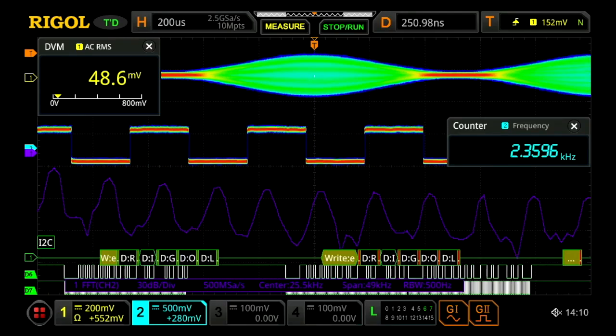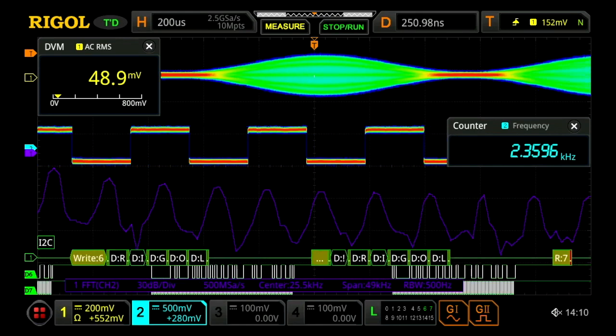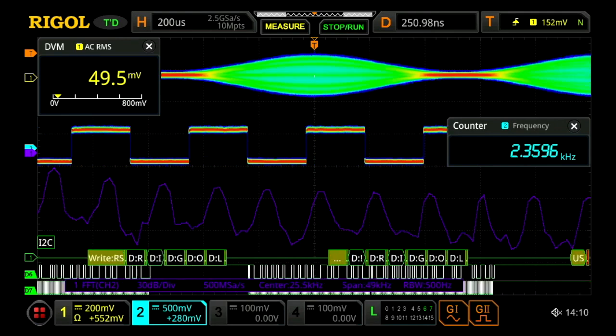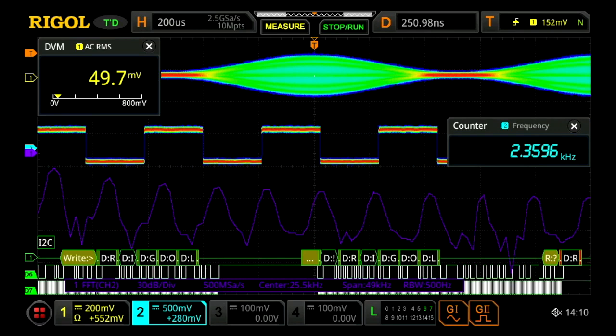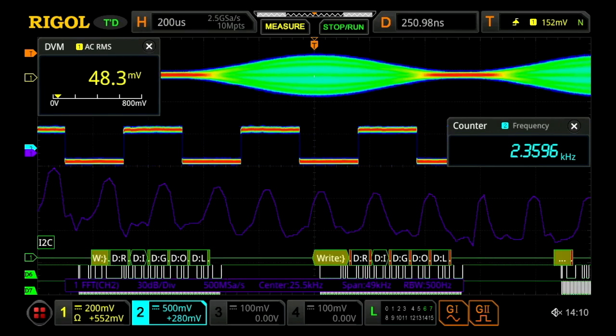Here we can see the MSO8000's seven instruments-in-one capability. Including the scope, we can see the counter, digital voltmeter, two-channel arbitrary waveform generator, enhanced FFT spectrum display, which can be used like a spectrum analyzer, logic analyzer channels, and protocol analysis.